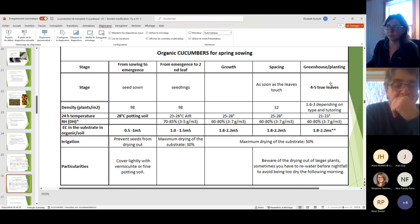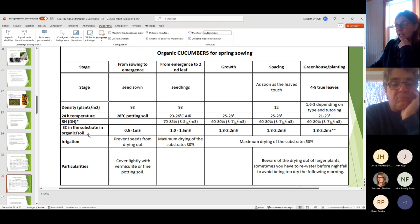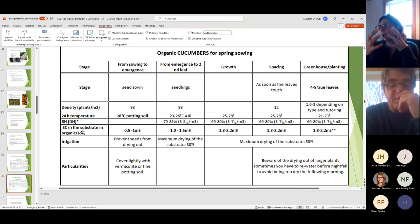Spacing to 12 per square meter will be a very short period, and at four to five true leaves you'll already be in the greenhouse. Densities depend on the type of cucumber and the training method — whether you're doing umbrella or high-wire technique. One special note for cucumbers: they are sensitive to high EC, so be careful. Many growers have multiple crops in the same environment and will follow the tomato climate.